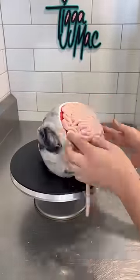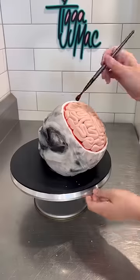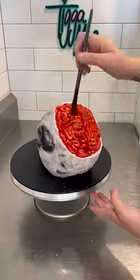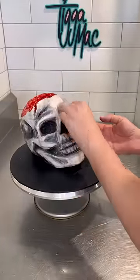Then it was time to cover the brains in some slimy red blood. For this I just used raspberry jam — I strained it to get rid of all the pips, added some water to thin it down and some red food colouring to make it really red, then I just painted it on like an artiste.